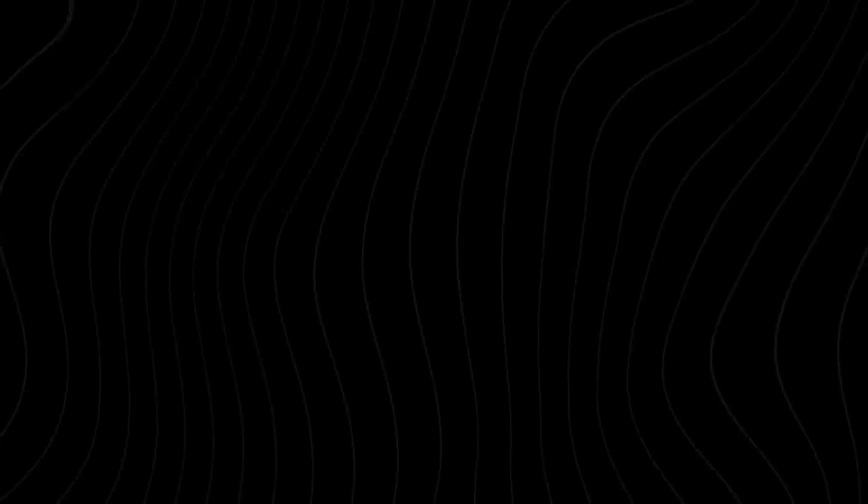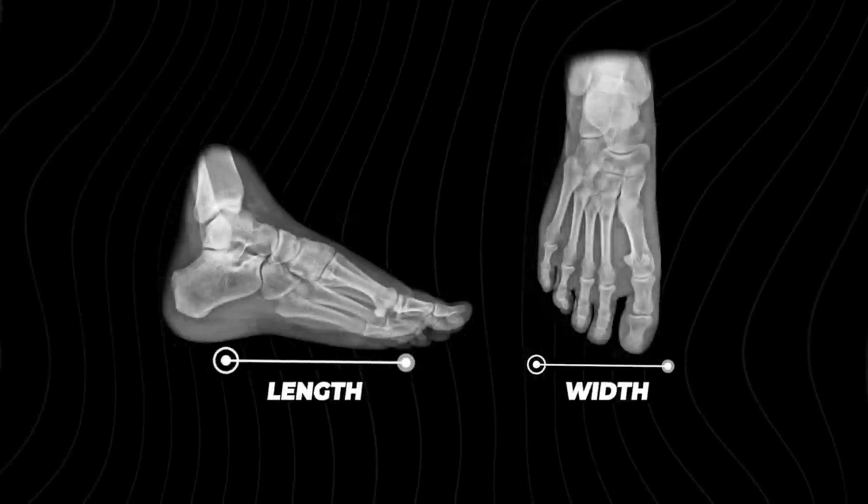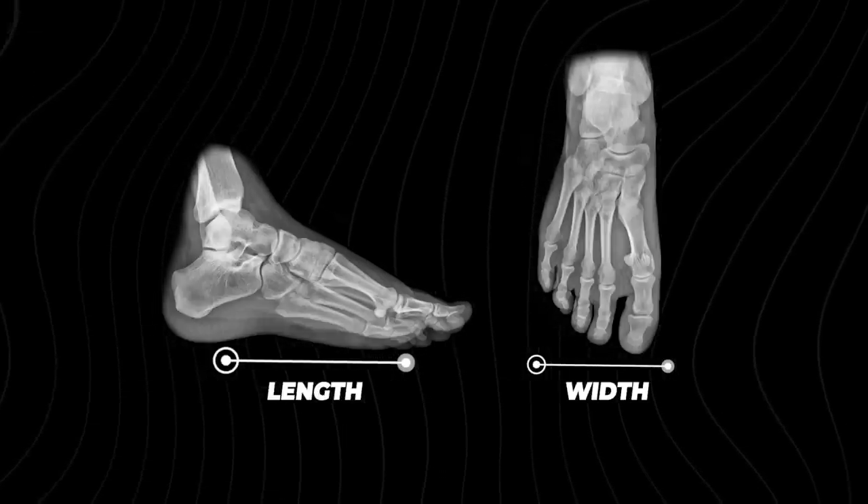Before, you looked at length and width, and if you needed extra volume in the forefoot or heel, that's where the different fit families came in. Traditionally, manufacturers offered two or three fit families to accommodate for the three-dimensional volume of space inside the skate that your foot needed, because our feet aren't flat.